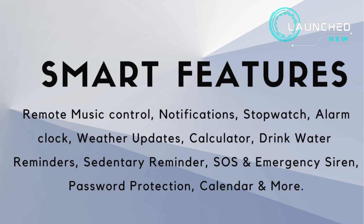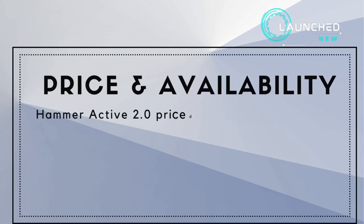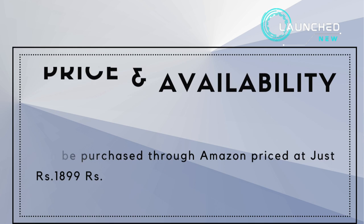Additional features include a calendar and more. The watch is available in two colors: black and blue. The Hammer Active 2.0 is priced at just 2799 rupees on their website and can also be purchased through Amazon at just 1899 rupees.